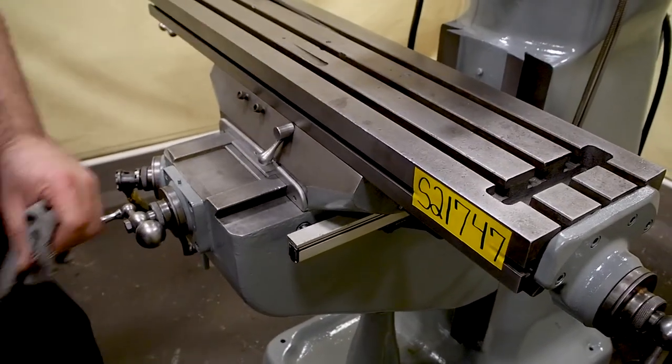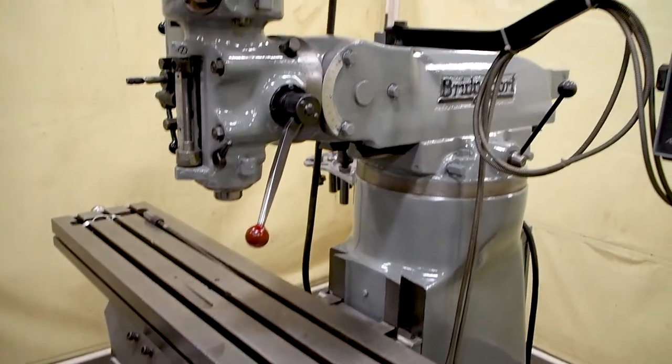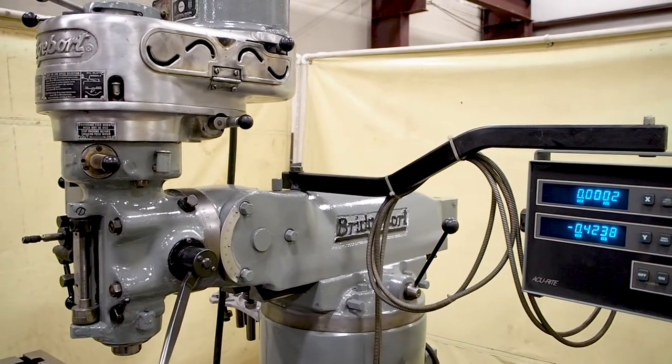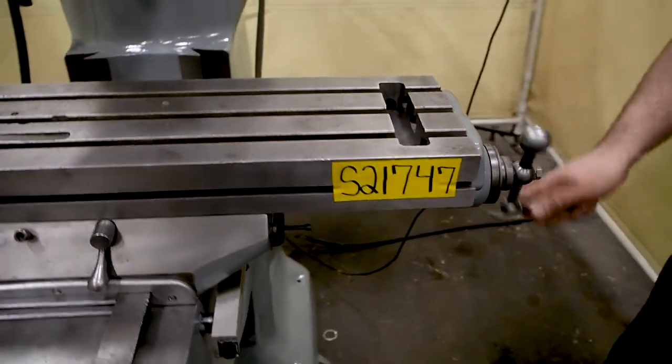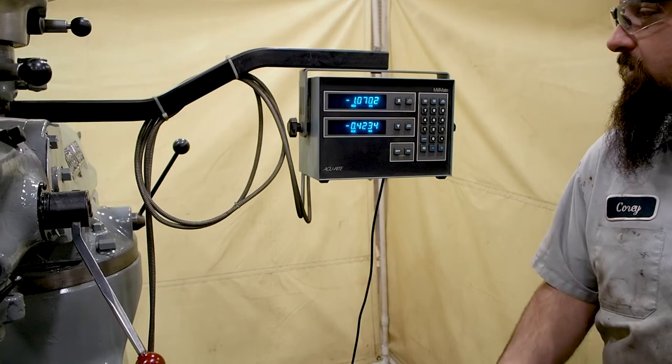There is no warranty on the digitals. We don't warranty the digitals when they come in — we only warranty them when we put a new set on a machine. With the X axis you can see they work nicely, they repeat.